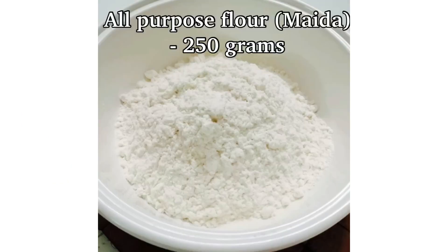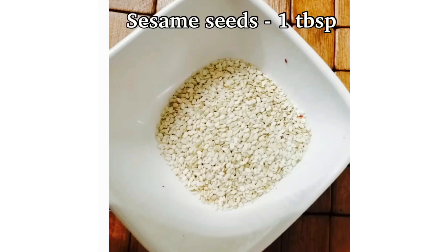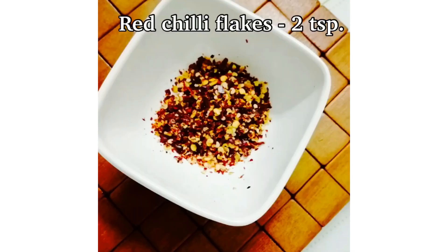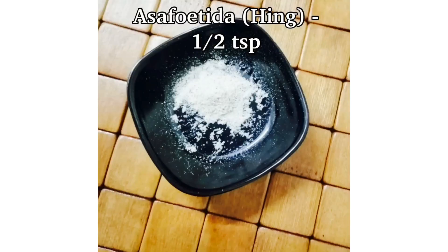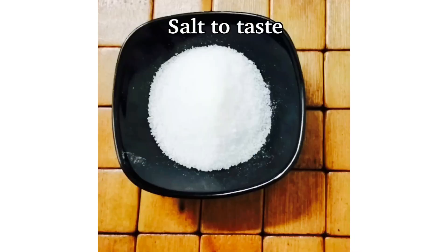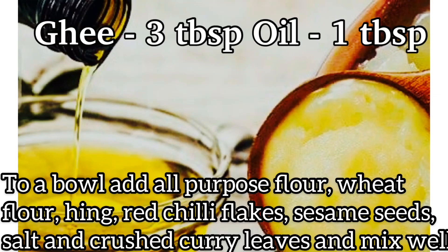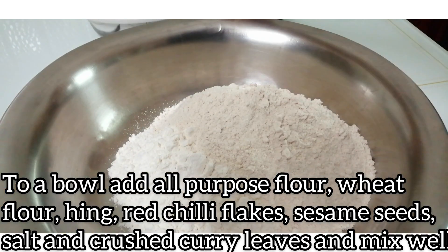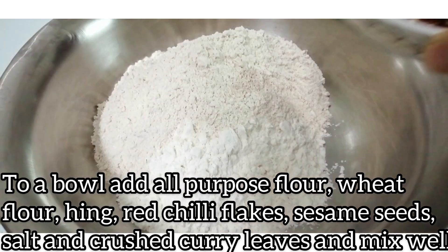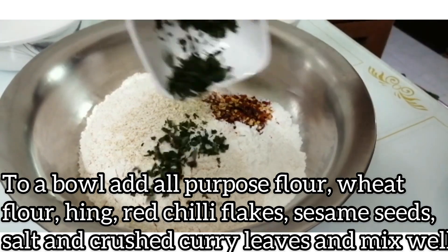The ingredients are: 290 grams, 250 grams, 1 tablespoon, 2 petit shalinda flakes. The ingredients include Maida Mavu, Kodumai Mavu, Perangayam, Red Chilli Flakes, Vellai Yellu, Uppu, and Karvaple. Place them in a glass bowl to process.